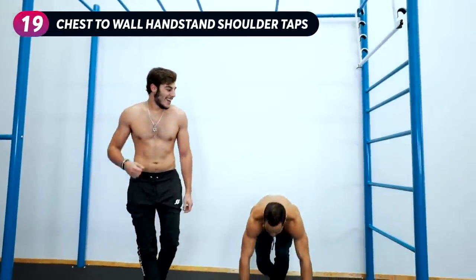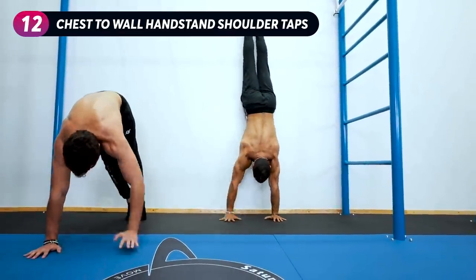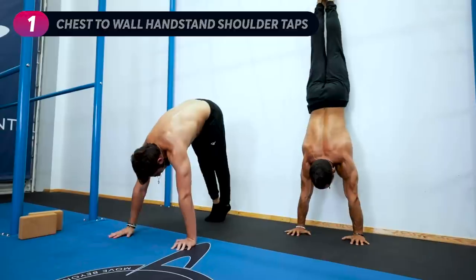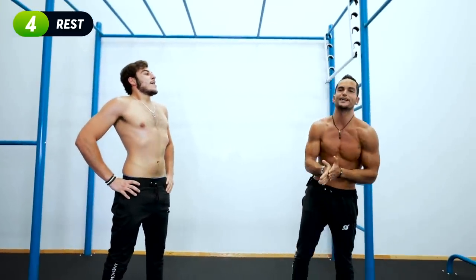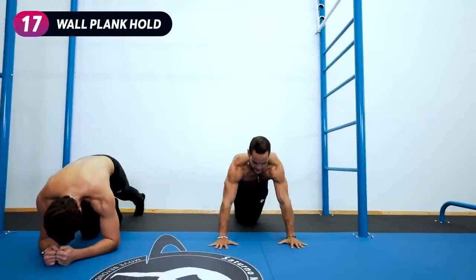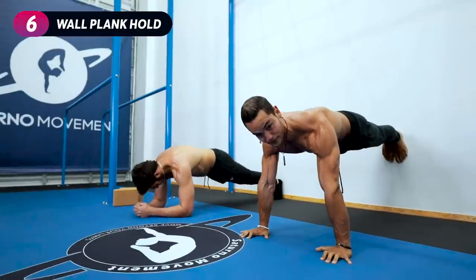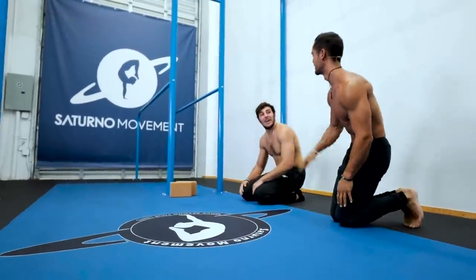Chest-to-wall handstand shoulder taps — do it on a pike. Let's go. Wall elbow plank hold — or wall plank hold. Find the distance, let's go. Make sure your shoulder is in alignment with your wrist and your body should be parallel to the ground ideally. Keep pushing down into the ground and bridge.